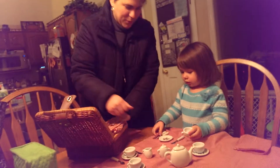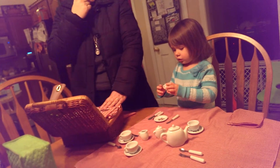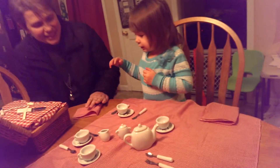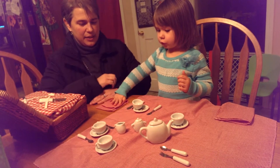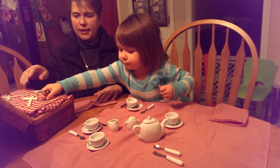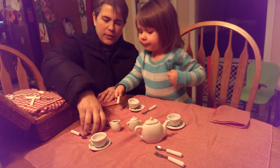A knife? You sound almost Norwegian. Do you like it? Mommy, mommy, there's some for you. There is one for me. There's my napkin. And you need a knife. I need a knife too? And so here's mine.